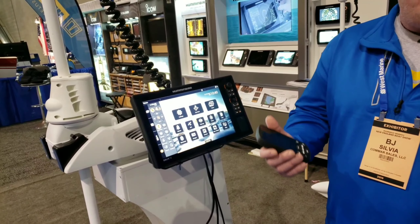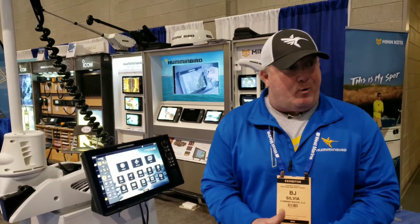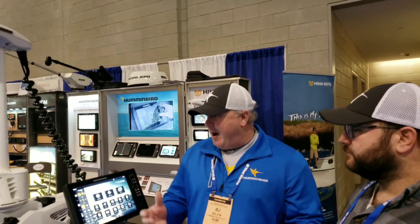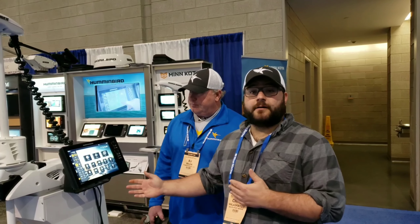It's basically hands-free fishing now. You're controlling your boat. I used to try to power drift for fluke with my big motor — now I don't have to do that. Hands-free, I'm fishing, but the boat is drifting. So if you don't have a drift, you can create a drift.